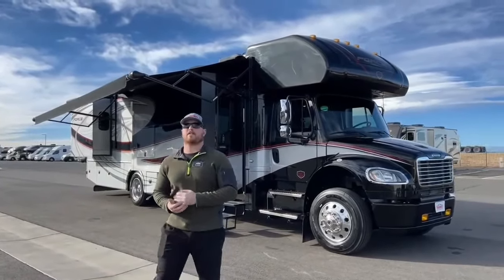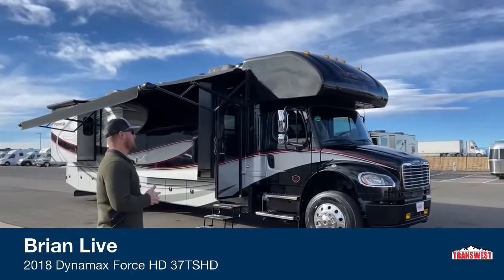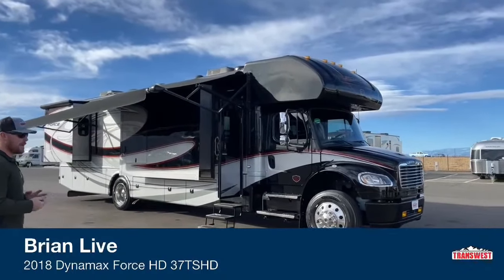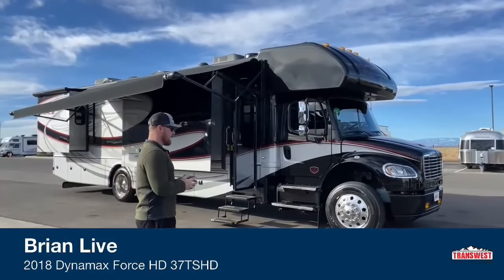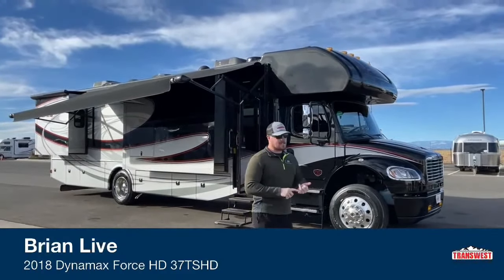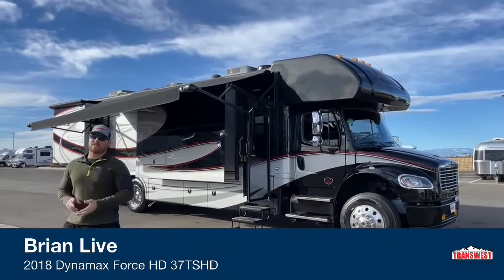Good morning and welcome to TransWest Truck Trailer RV in Frederick, Colorado. I'm Brian Ritz. Today we're going to jump back into used units with a 2018 DynaMax Force HD 37TS. The actual model code of this is the 37TS HD.